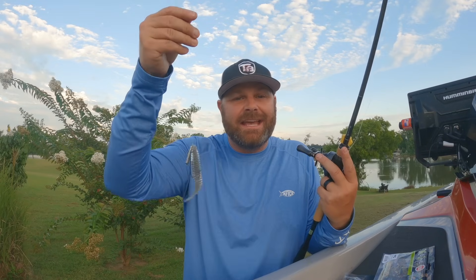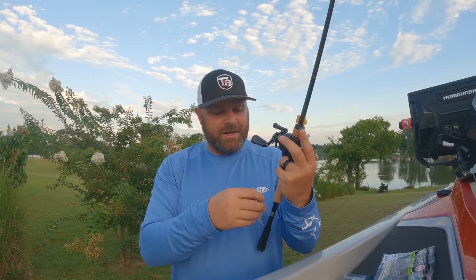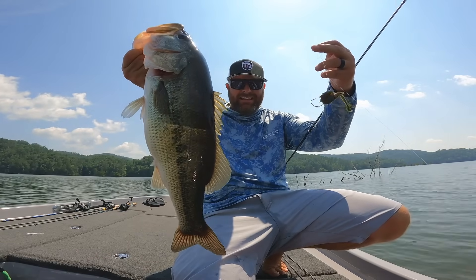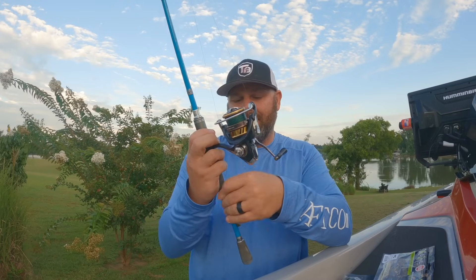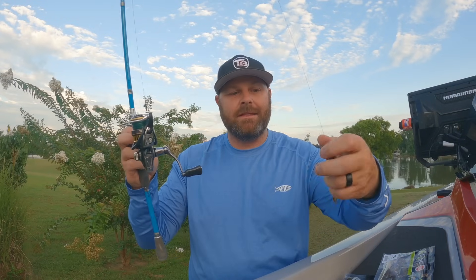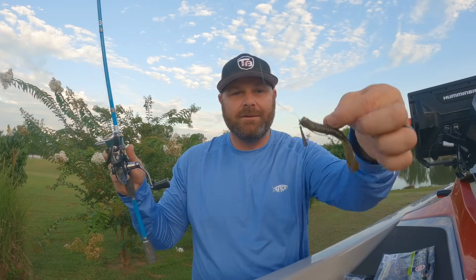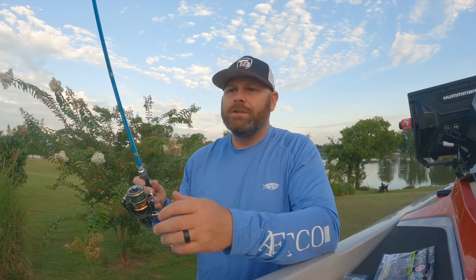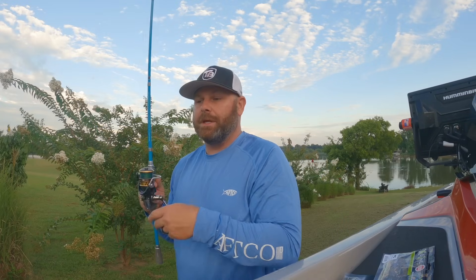Right now, early fall, late summer, grass lines - this technique has been catching a lot of fish for myself, for my family, for my kids. I took them out the other day and they had a blast throwing a little free rig.